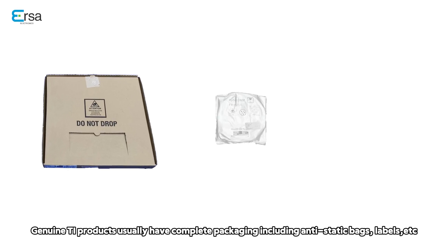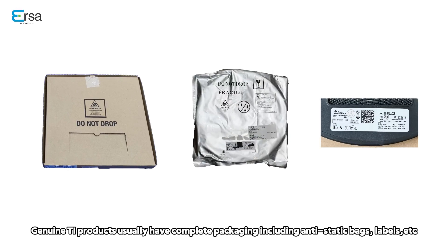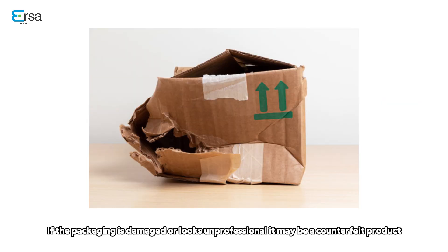General TI products usually have complete packaging, including anti-static bags, labels, etc. If the package is damaged or looks unprofessional, it may be a counterfeit product.